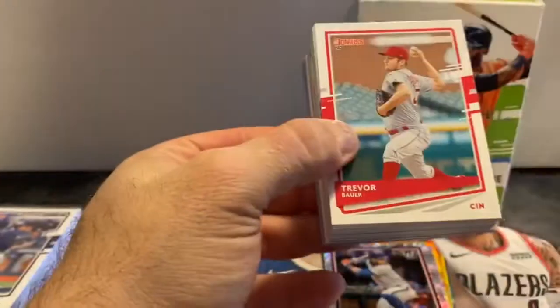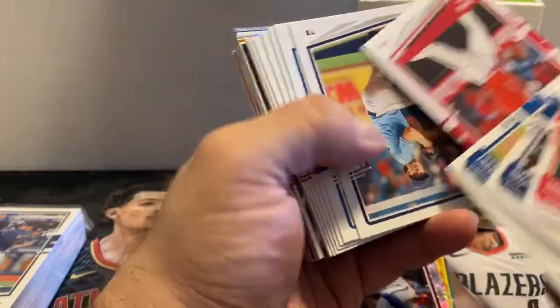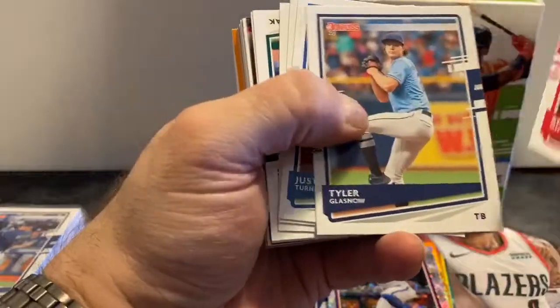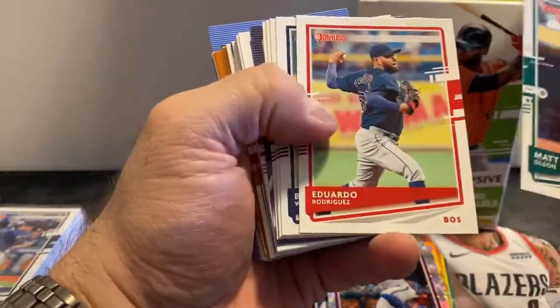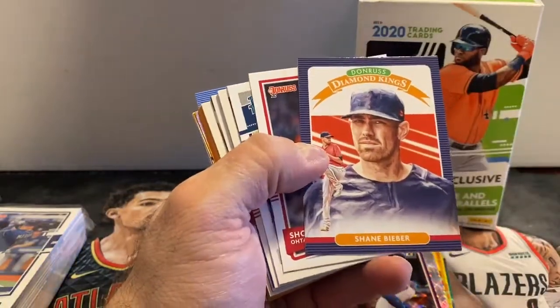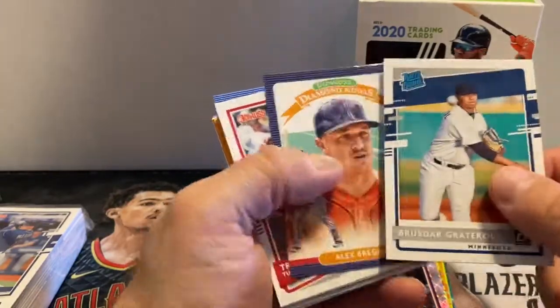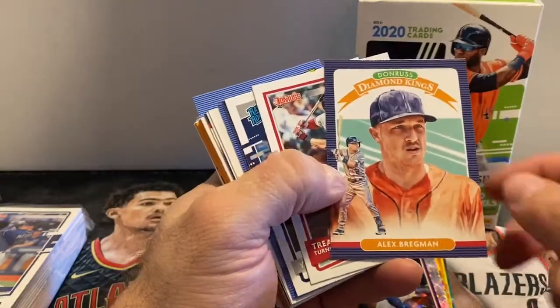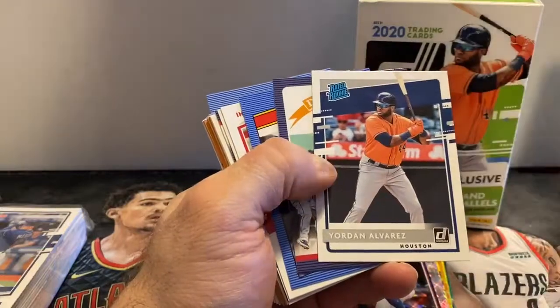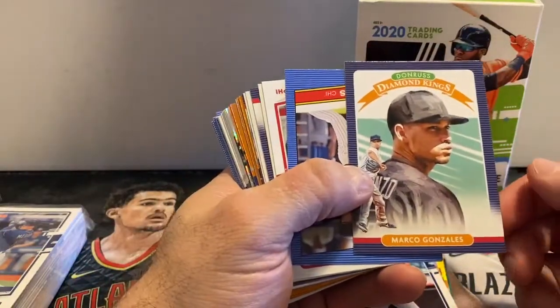Moving on to our second pack of 2020 Donruss. Base cards: Otani, Tyler Glasnow, Strasburg, Moncada — a lot of big names. Erod, Simeon, Shane Bieber. '86 Donruss Otani. Ruzdar Graderall — the almost Red Sox, now current L.A. Dodger. Alex Bregman, Trey Turner. Yordan Alvarez rated rookie — that's a nice one, he had a pretty good year his first year last year. Marco Gonzalez, Zach Collins.